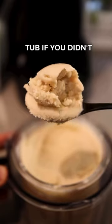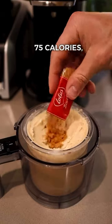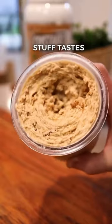You could honestly just have it like this — at this point for the whole tub, if you didn't add the Biscoff, it's only 308 calories. But for the sake of an extra 75 calories, I'm going to risk it for the Biscoff biscuit and hit that mix-in button, because this stuff tastes incredible.